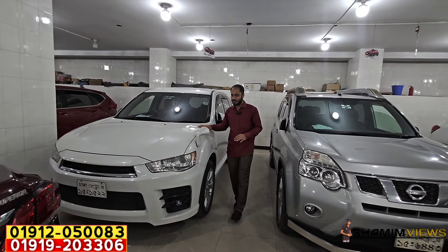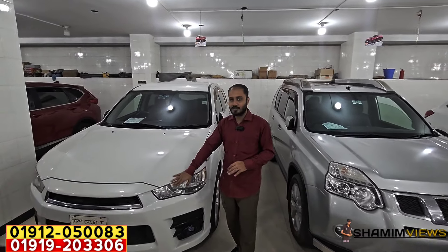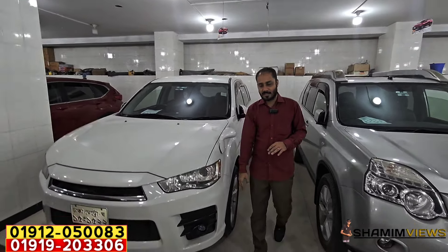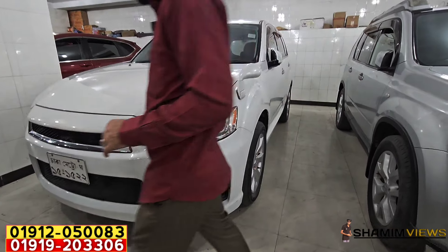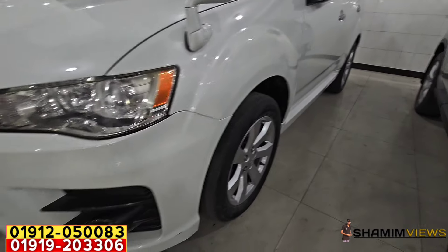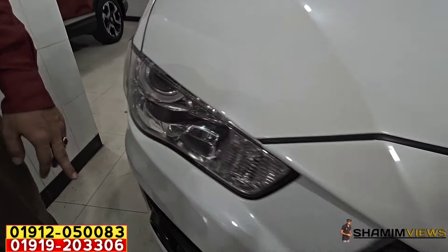Outlander Rodes version 7-seater and 2-seater. This is the color of the car. Headlight plus fog light is original. This is the show grill. Headlight plus fog light is original.